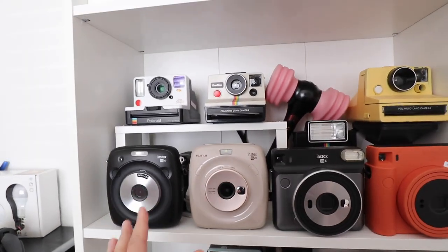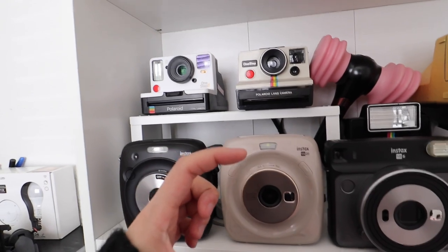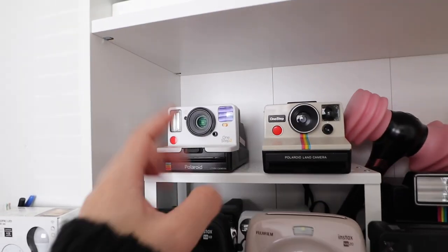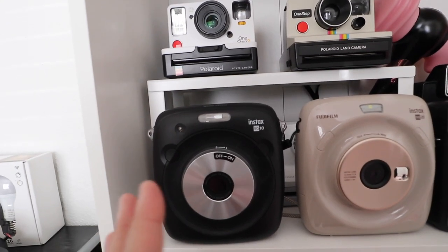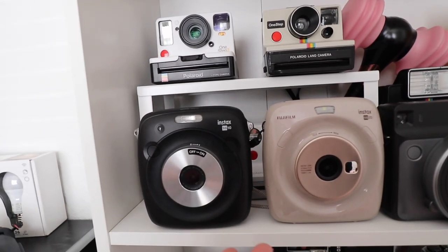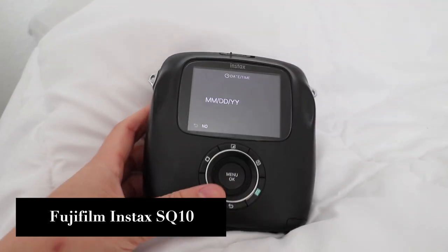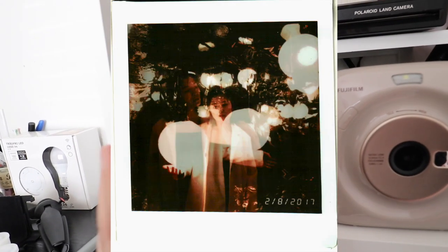Moving on — here are all of my Instax Square film cameras. To be clear, these are smaller format than Polaroid — they're square like Polaroid but smaller. Don't buy Fujifilm SQ film and put it into your Polaroid, because it will not work. First up is the SQ10. I'm not a big fan of digital film cameras, but between the SQ10 and SQ20, I like the SQ10 a little bit more — which might surprise you, since the SQ20 is the newer version released around 2018.